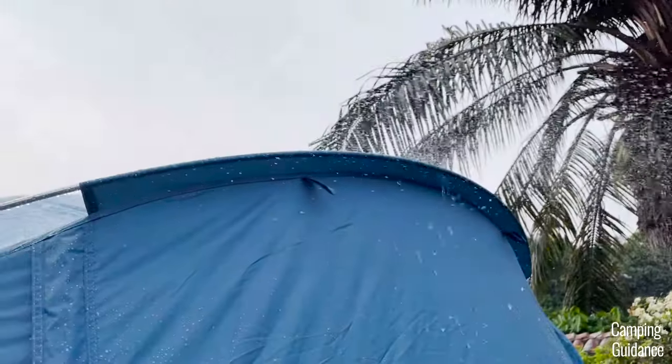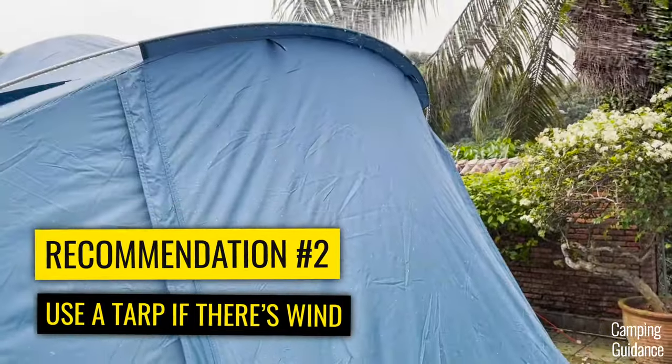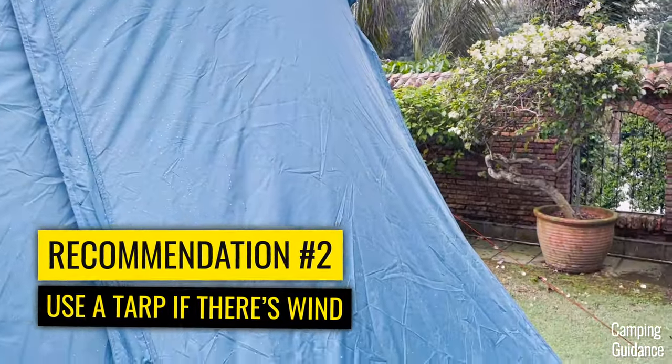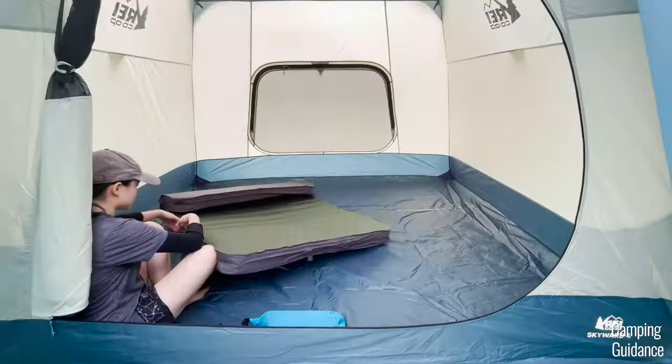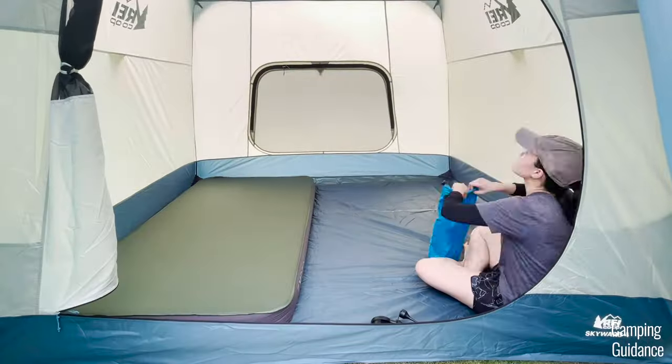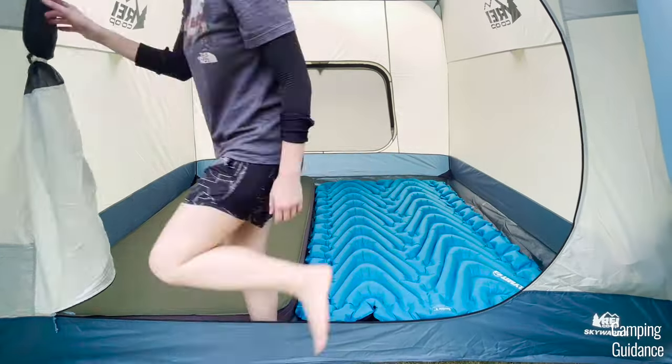So if you're planning to use this tent in rain and wind, I think having a tarp over it would help a lot. For a full review on the REI Skyward with more than 20 tests — not just this rain test — check out the video on the screen. Thank you for watching this rain test. You're awesome and I'll see you in the next one.